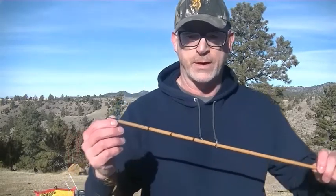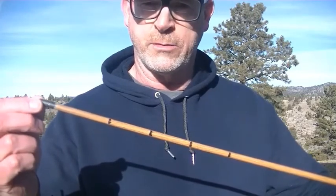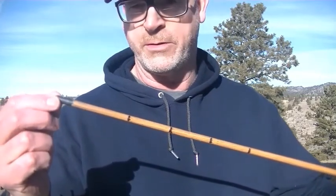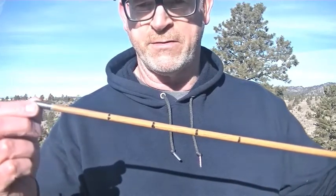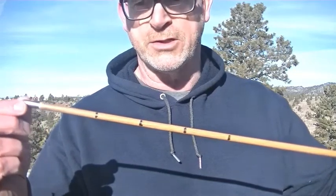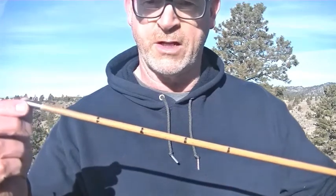Hey YouTube, Shane here. I've got one more velocity test video for you this morning. Today we're going to compare draw length to velocity. I've got an arrow marked here for draw lengths — 26 inch, 28 inch, 30 inch, and 32 inch. I've set these marks up so they'll be on the rear edge of the shelf so I can see them, and I'll just short draw to the shorter lengths and compare the velocities.